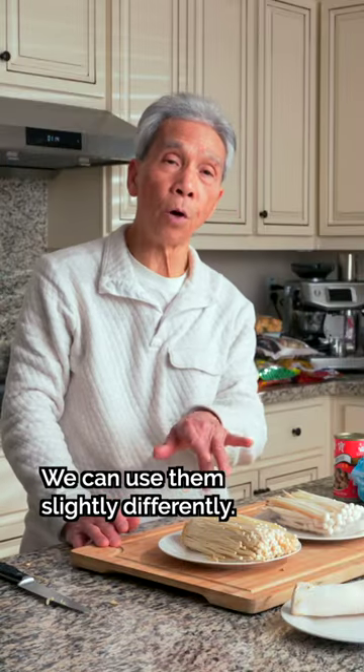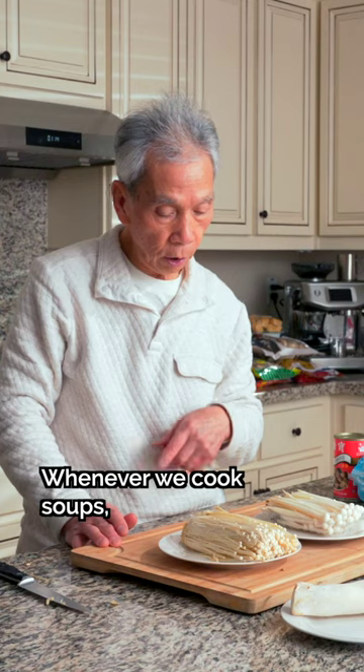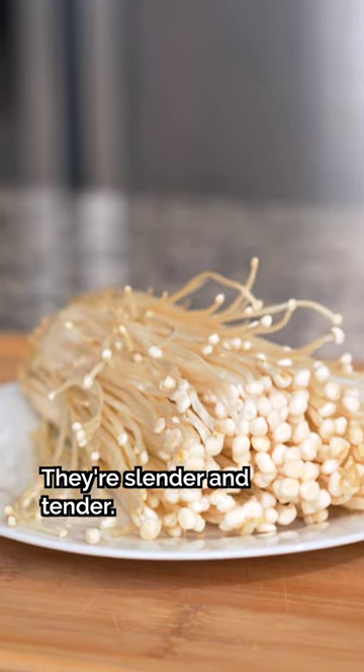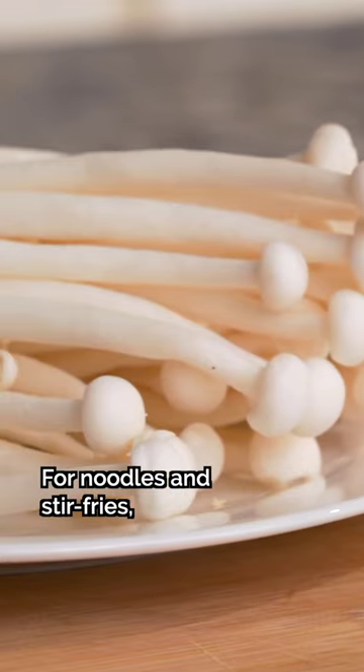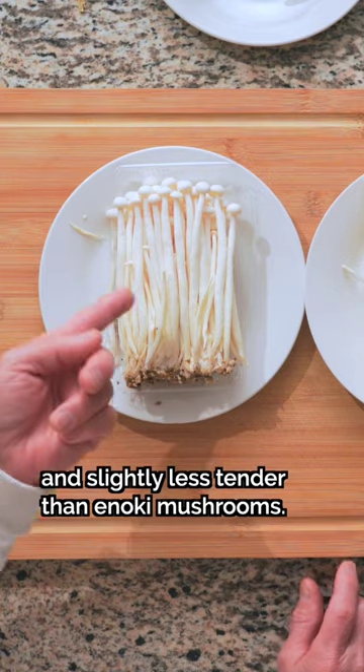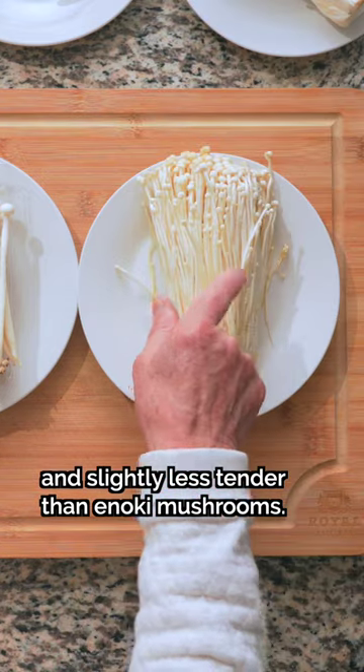The taste is different. If you cook it, you can use it more. The texture is softer — but it's not too soft.